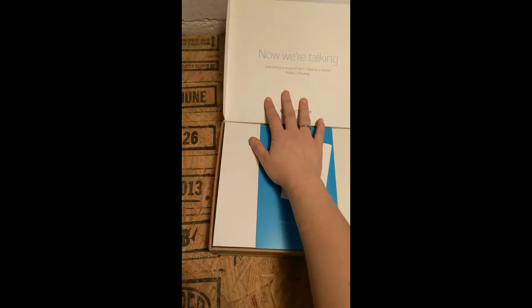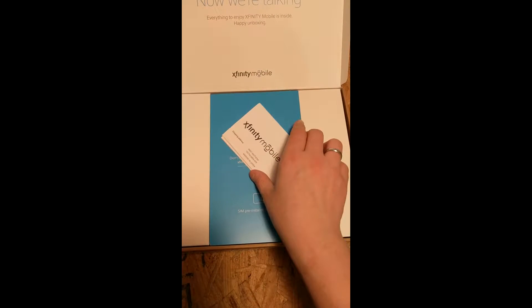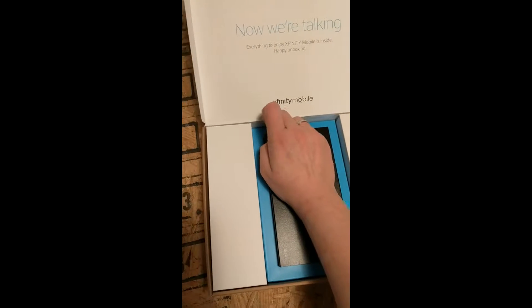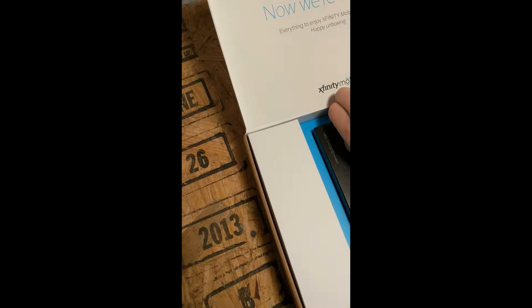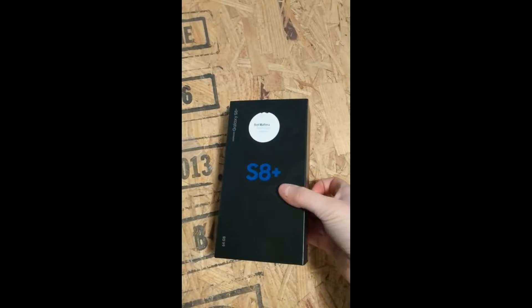Currently unboxing the Samsung Galaxy S8 Plus from Xfinity Mobile. It even tells us to have a happy unboxing. Hide that since it's got an address on it — we don't want that shown. The wait is over — ready, set, activate. SIM pre-installed on Android. There's the box it comes in — S8 Plus. This little thing is heavy, I'm not going to lie. I think it's heavier than mine.